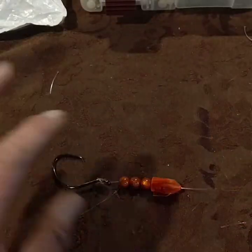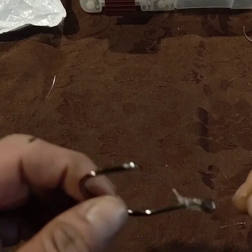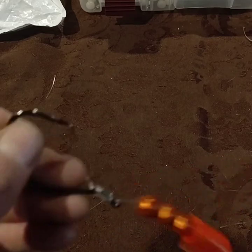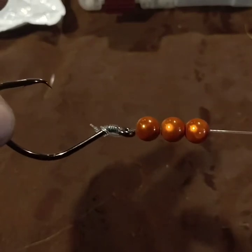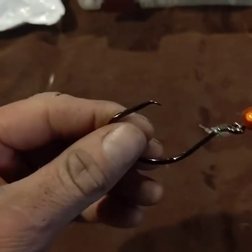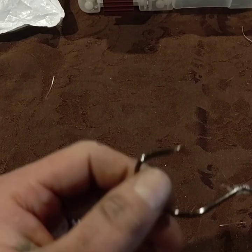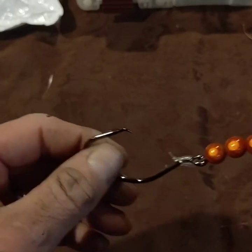Before I get into rigging one up from scratch, I just wanted to point out the importance of the snell and why I think it's one of the best ways to have your hook on your leader. The main reason I like it is it's gonna keep everything in a straight line, including your beads, keeping them positioned in the right spot. And most importantly, when a fish comes and grabs it, your hook's not way down or sideways — this will always keep it nice and straight and ensure a better hook up and getting that big boy in.